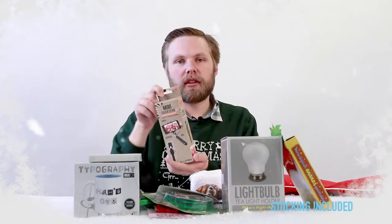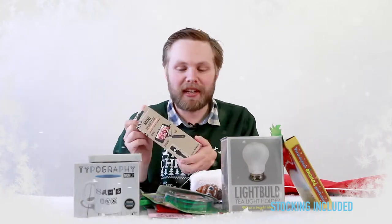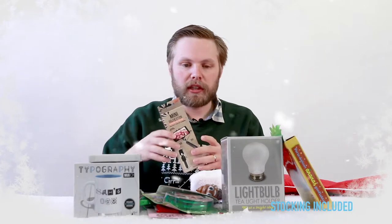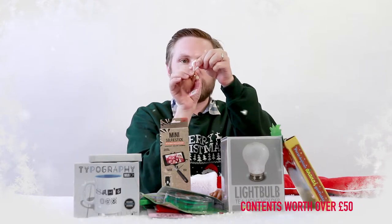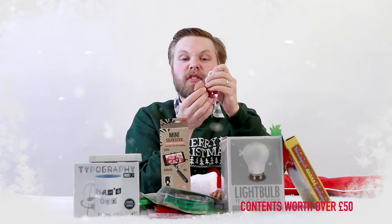A mini selfie stick — like a selfie stick but mini, and there's a shutter button, convenient for squeezing. A pooping llama — everyone needs one! It's a bag clip as well, so just clip it onto your bag or your belt and you have a pooping llama wherever you go.